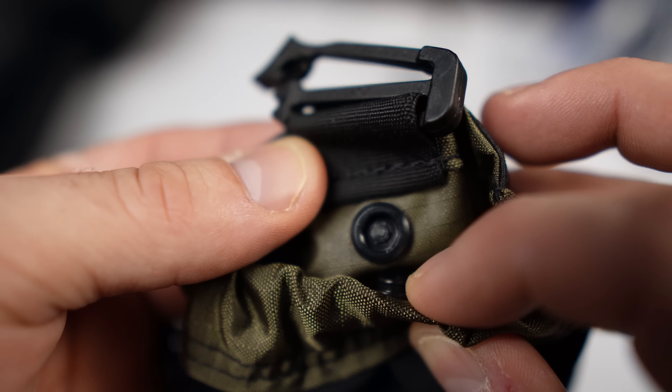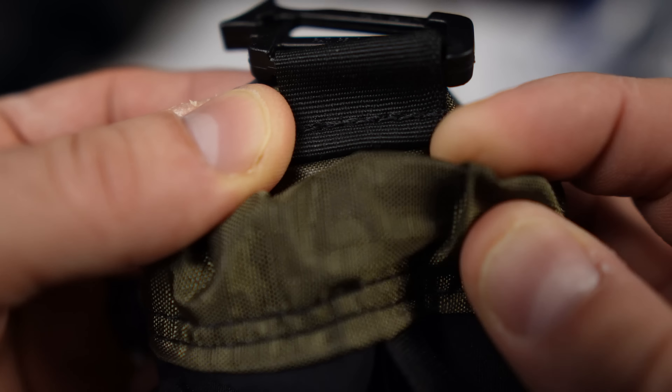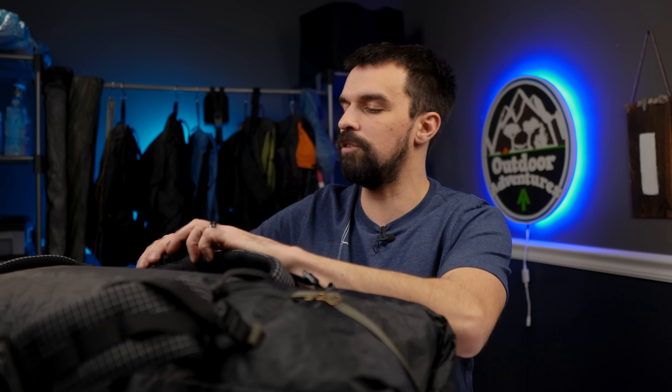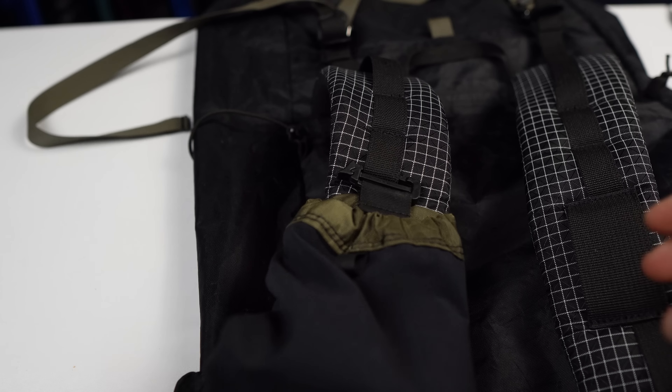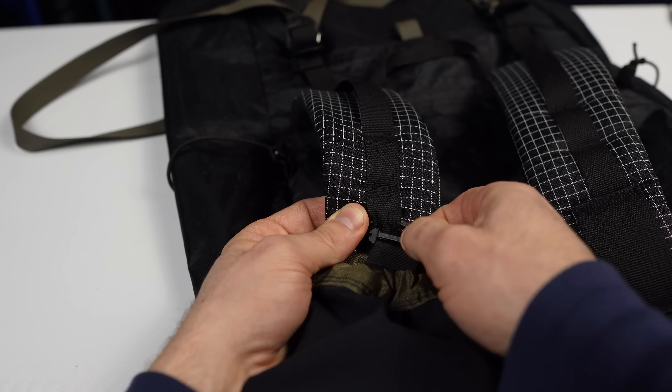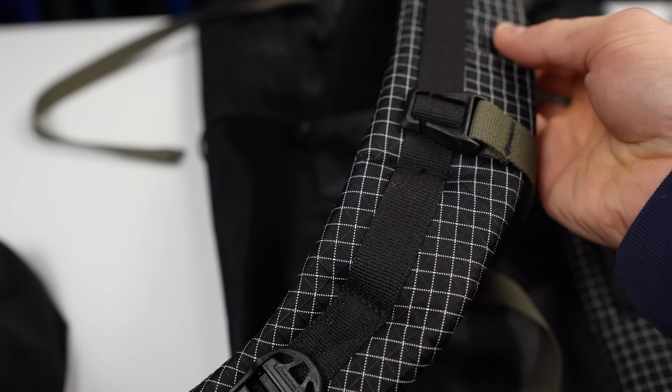Moving down from the load lifters, we have the shoulder strap pockets. I get these on all my packs because I use them so much. These shoulder strap pockets gobble up my phone — they're really well designed. I can put a lot more than just my phone in here, and if I'm leaning over, there's actually a snap behind the shoulder strap pocket so nothing falls out. You don't lose your map, your phone, your GPS, whatever you're using these for — it will stay in these pockets. Unfortunately they aren't adjustable; I'd like to see some adjustment at the top, but the snap and the elastic shock cord in here seem really tight and really well-designed. You can take these off — there's just a little clip and you unravel it from the pack, then put your shoulder strap back on.